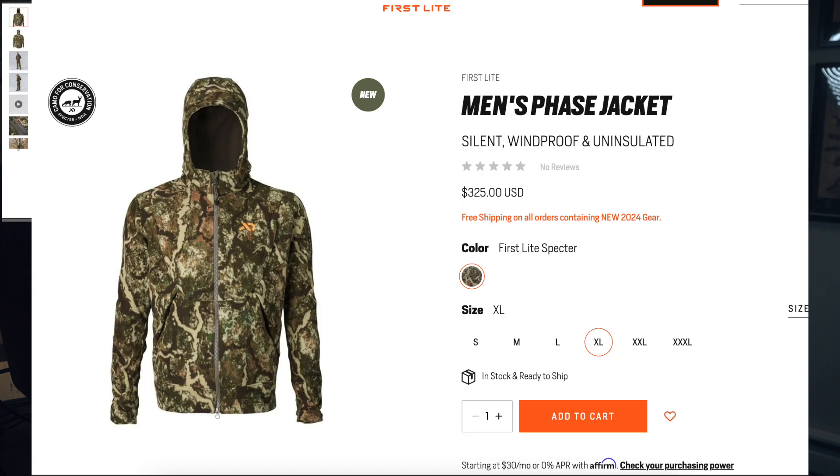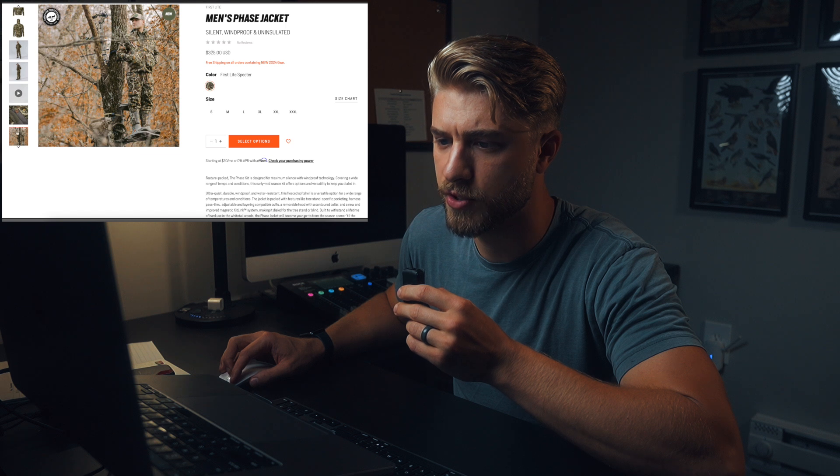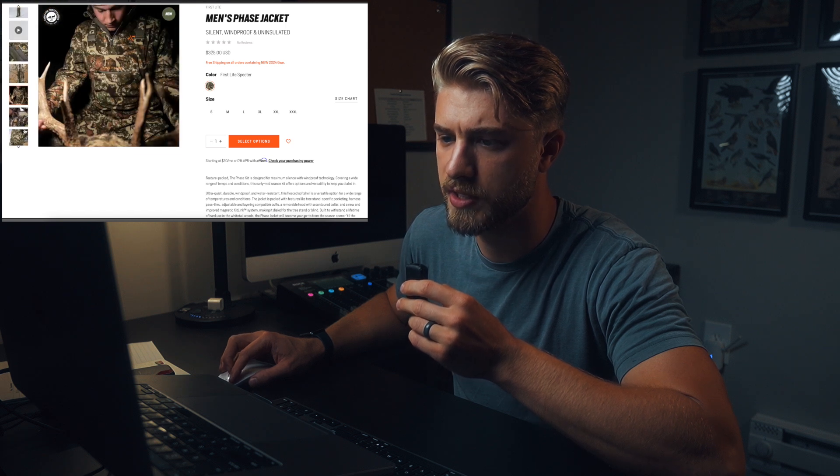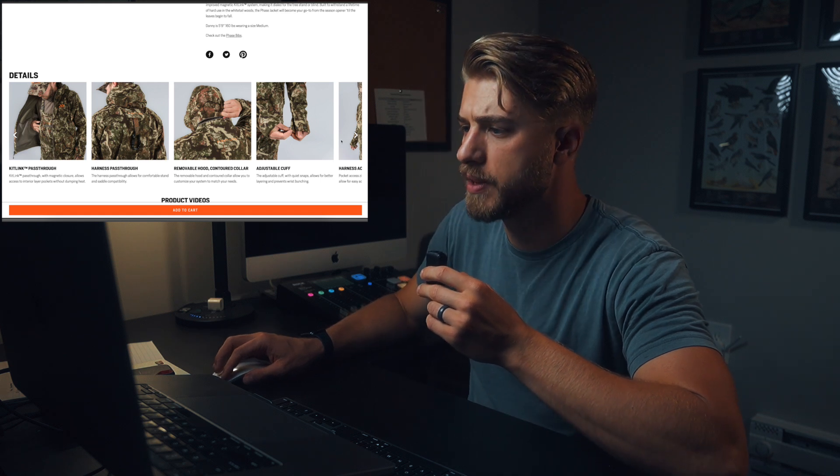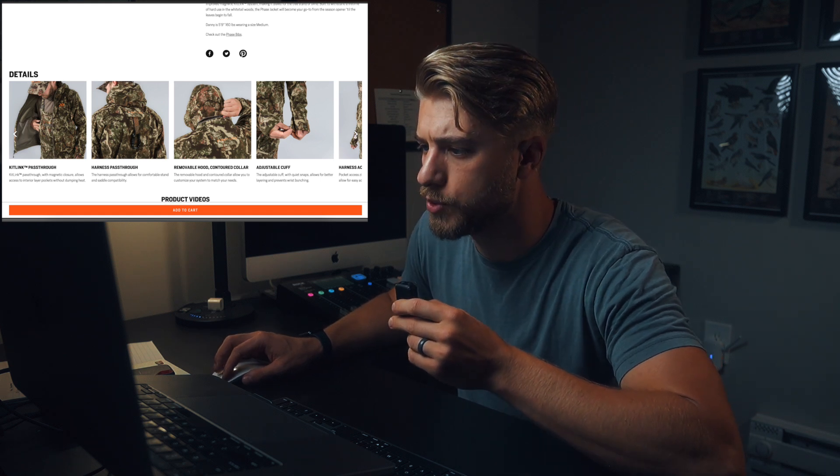Comparing it to Sitka gear, this would be comparable to the Stratus system. It's basically a windproof shell. It's got the tree stand pass-through if you're into tree stand hunting, chest pockets, hand pockets, the kit link pass-through — so they're keeping that — removable hood, and a contoured collar.